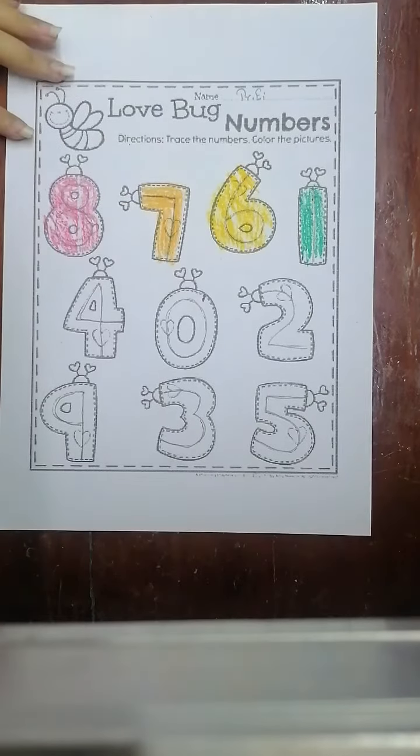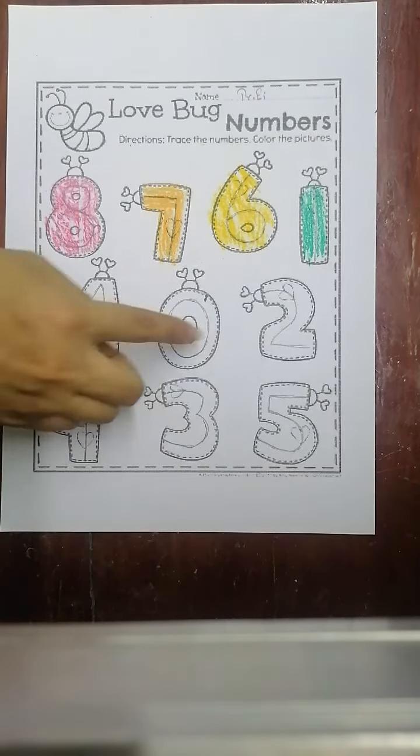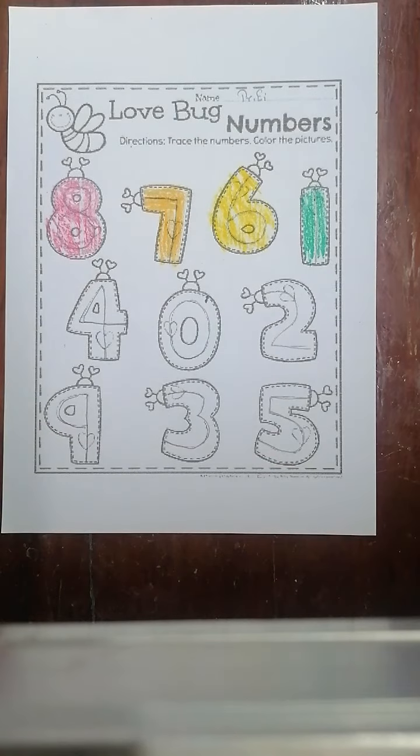Okay, I finished four bars. How about you? Don't forget to color the rest of the six bars. Take out this worksheet from your package, let's trace the number first, and after that let's color the pictures. Okay, bye my children, see you next time!